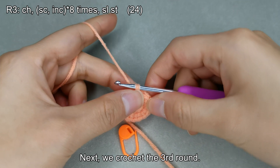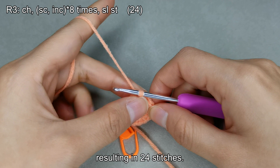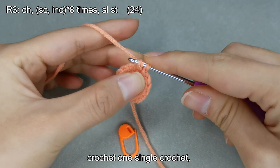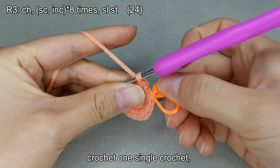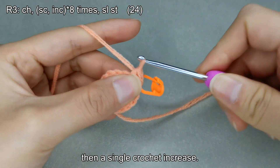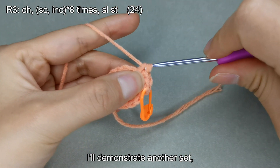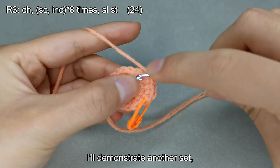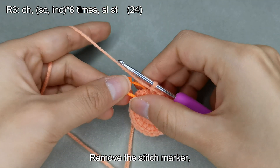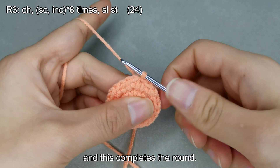Next, we crochet the third round. The third round consists of one single crochet and one single crochet increase per set, completing a total of eight sets and resulting in 24 stitches. First, make a chain stitch, then crochet one single crochet followed by a single crochet increase. I'll demonstrate another set, then please complete the rest on your own. Remove the stitch marker, perform a slip stitch, and this completes the round.